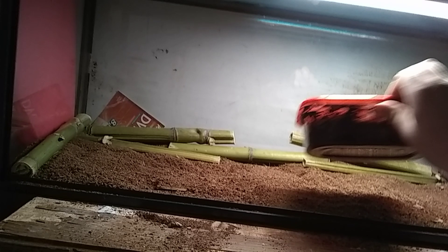What you're going to want to do is get your heating pad. I would recommend an under-the-tank heater, but what I use is just a regular human heating pad from Walmart. Find out where the warm side of your tank is and set that down.